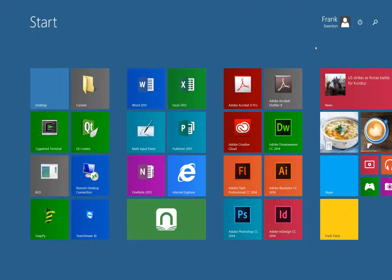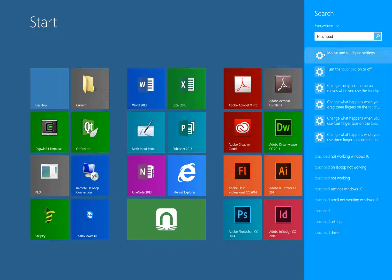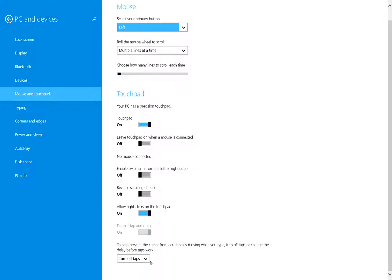Hi, I have a Surface Pro 3 running Windows 8. I'm not sure which of the other surfaces this is applicable to. Some people may have noticed that the touchpad settings — if you go to the main menu and type touchpad, there's an option to turn off taps, meaning you can't accidentally tap the touchpad and get a click. Sometimes this turns back on, despite the fact that turn off taps is turned off, and there's no way to fix it from this screen.